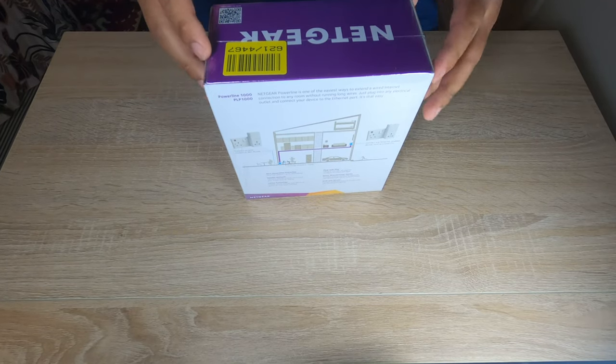The price of this product is £49.99 — it's almost like 50 pounds. I hope that we get a very good internet connection by using this, so let's get started and unbox this powerline adapter from Netgear.